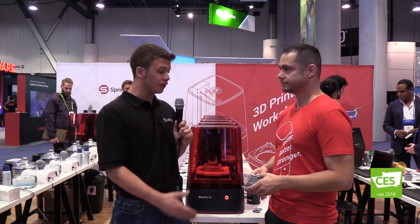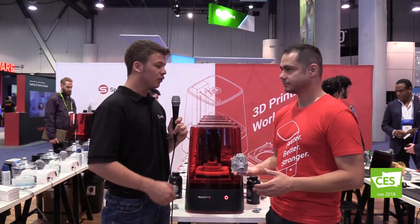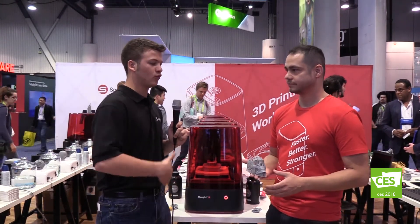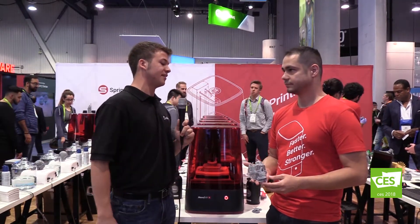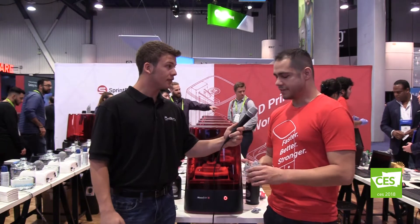So you have a 3D print in your hand, and something like this might take 12 to 14 hours on a standard 3D printer. How long would something like this take on your 3D printer? This is going to be less than two hours. You're going to be able to print this entire model in under two hours, maybe less.